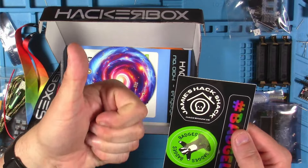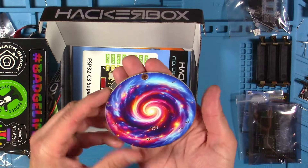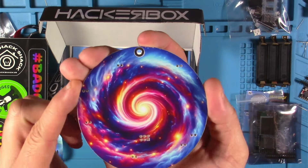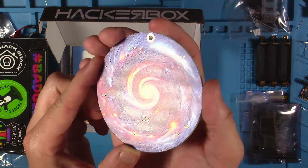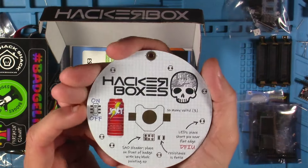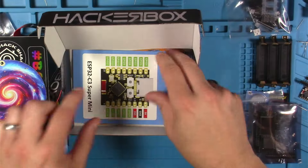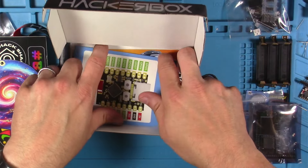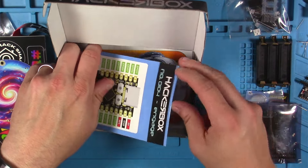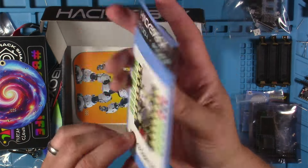I recognize that one sticker there. And this is another pretty full-color PCB — this is the Galactic Power Badge kit. The back looks so cool there too, and this has a place to put an SAO on the front as well. I usually say last but not least for these, but that's not the case this time. And this is our HackerBox 104 collectible reference card.